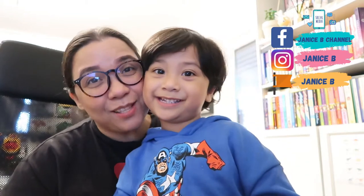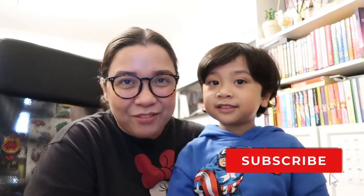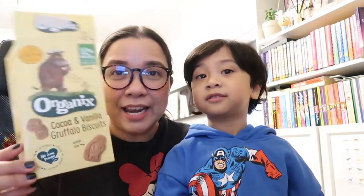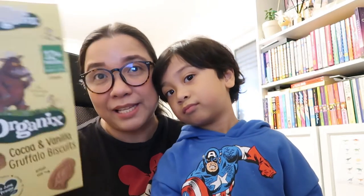Hey everyone! I hope all is good. This is Janice. This is Gabby. Welcome to our channel. Thank you so much for watching our videos. Today, Gabby is going to share with you his favorite biscuit. This is the Organics Cocoa Vanilla Gruffalo Biscuit. This is a vegan friendly biscuit.